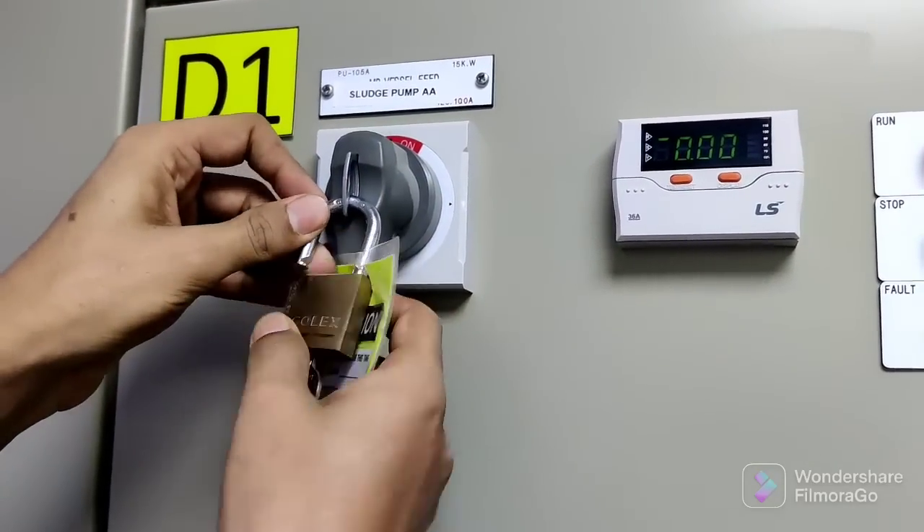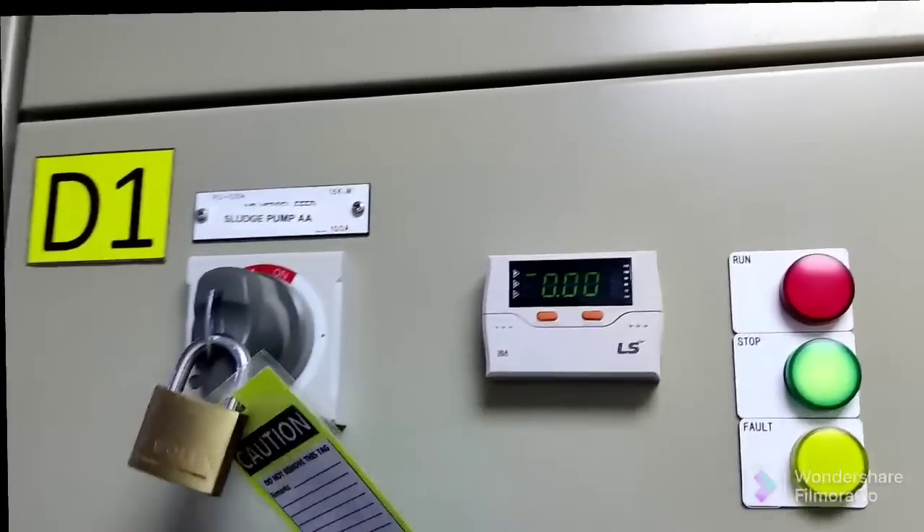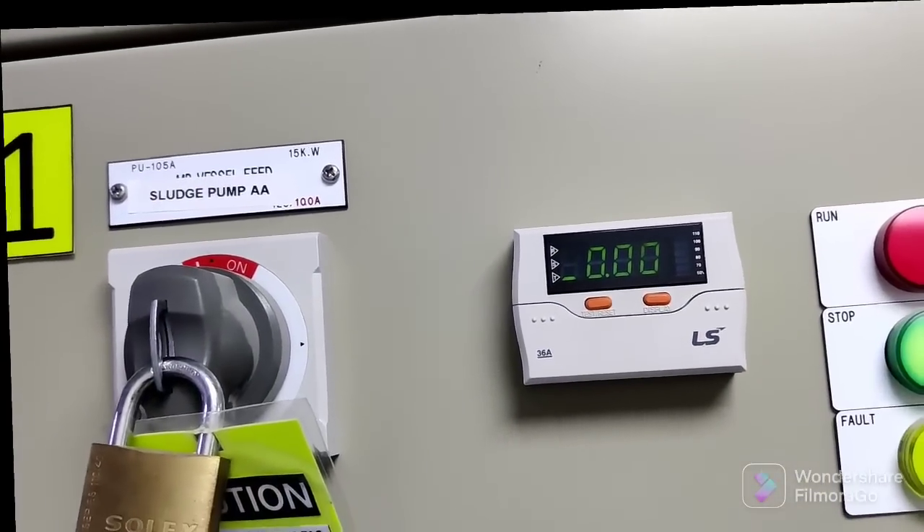Just put the padlock — this is for safety purposes. As you can see, the switch is in the out position, the motor is not energized, that's why it's showing zero current.